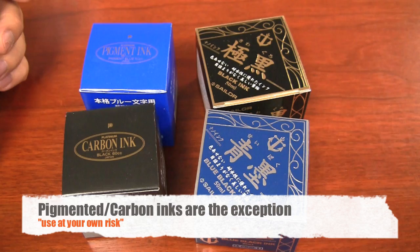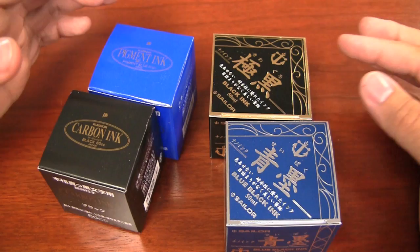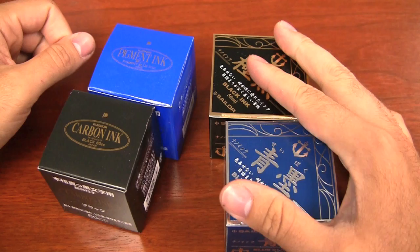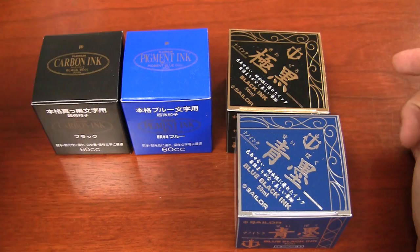Now the exception to the pen maintenance, especially when you're dealing with inks, is pigmented inks. I have some here — Platinum and Sailor, they're both Japanese companies — they make some inks that are pigment based. Sailor has what's called their Nano inks, their Seibuku and Kiwaguro, and Platinum has their carbon and pigmented inks.